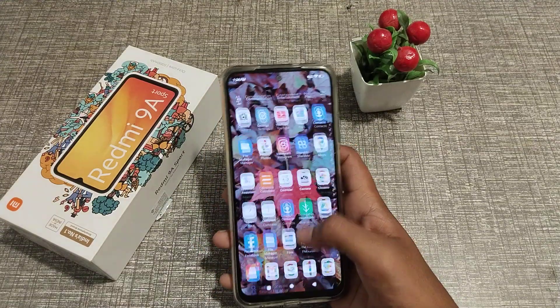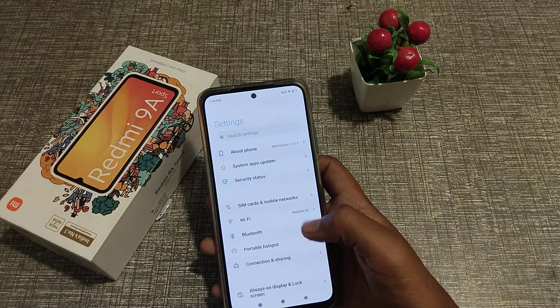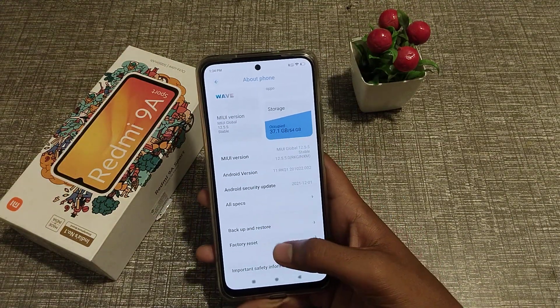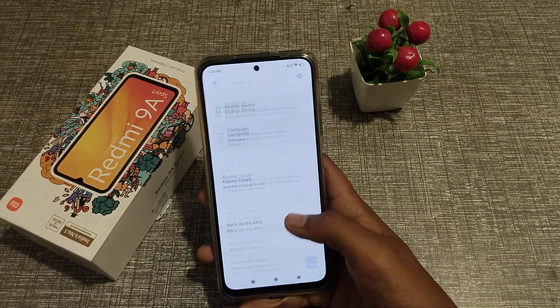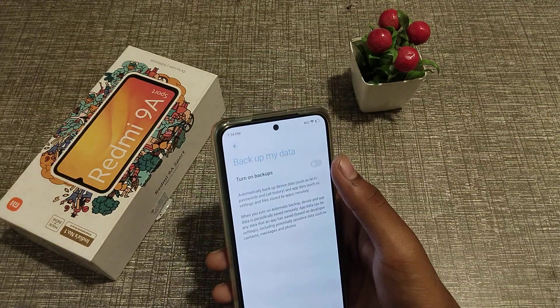Let's start the video. First of all, open your Settings, click on About Phone, scroll to Backup and Restore and click. Then click on Backup My Data and just turn it on.